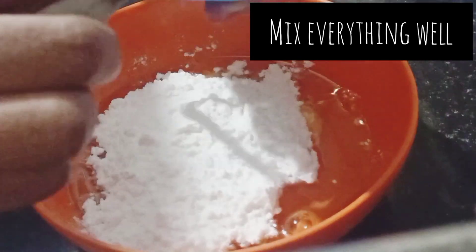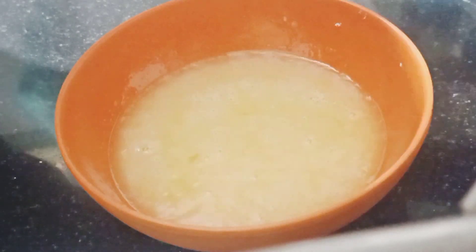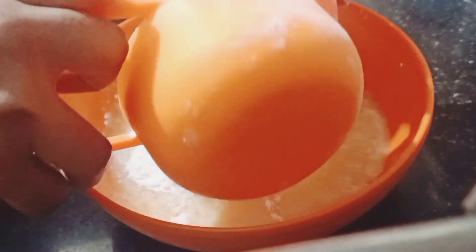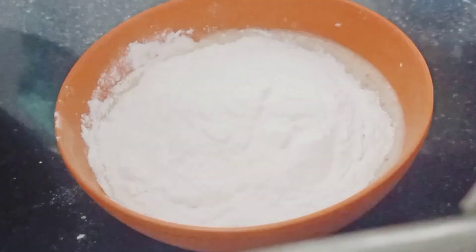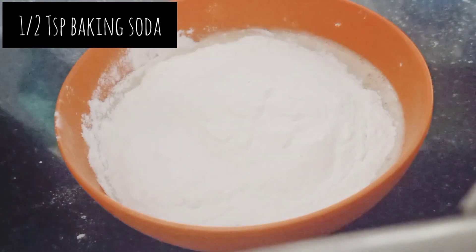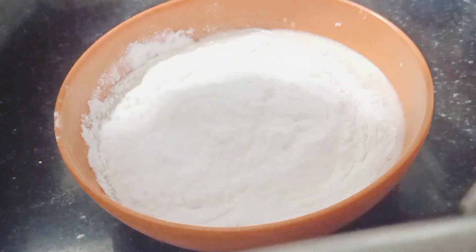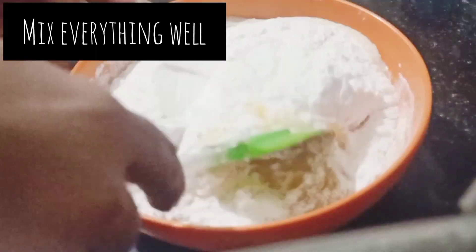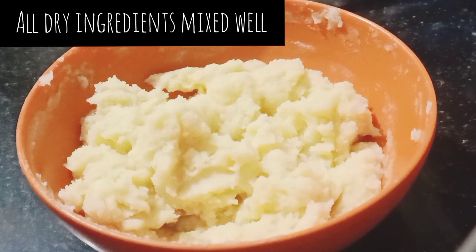Mix it well and then add the dry ingredients: 1 cup of flour, half teaspoon of baking soda, and a pinch of salt. Mix it well until all the dry ingredients are combined.